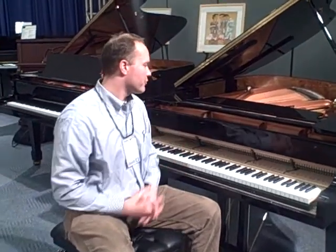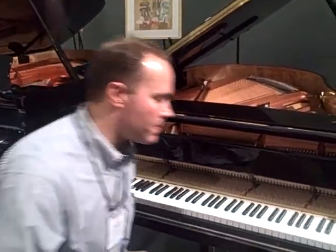I'm at the NAMM 2011 show and I'm sitting here in front of this High Loon piano. An essential part of the piano, in my opinion — just as essential as the tone — is the touch.